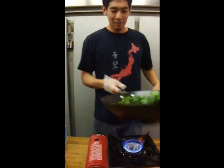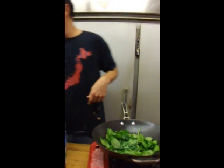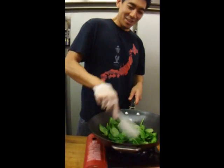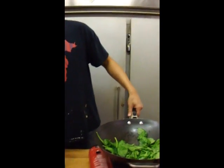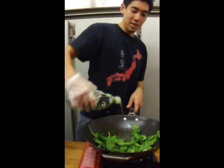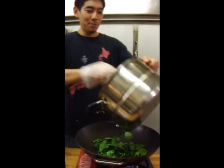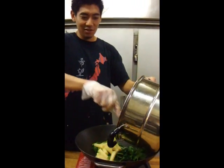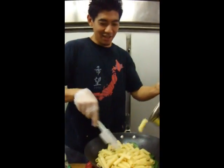Some other great additions would be cherry tomatoes, mushrooms, maybe some eggplant, or some onion. This is a vegetarian dish — minus the ricotta — but some bacon would be really good in here, or any type of Italian sausage or chicken.